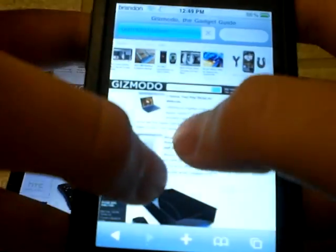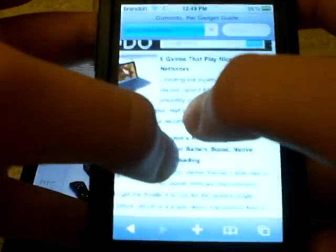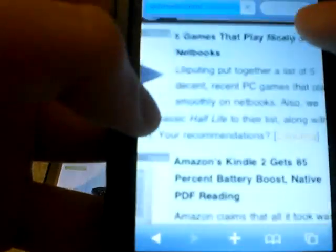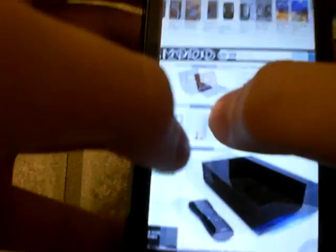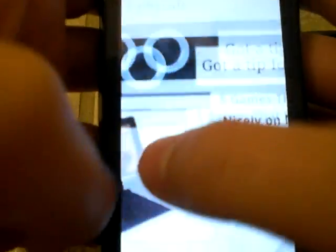Let's compare it to the iPhone now. You can see how the iPod's much more fluid and not choppy, and it doesn't actually resize any of the words or anything — it just kind of zooms. As with the Droid, watch how it kind of re-formats it so it's easier to read, which sometimes isn't very useful.